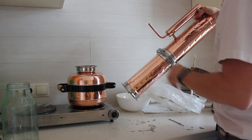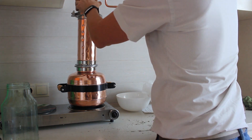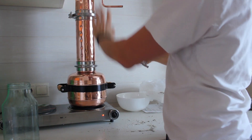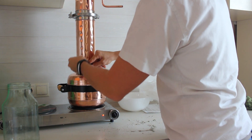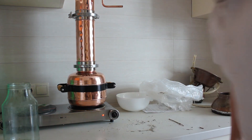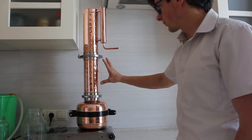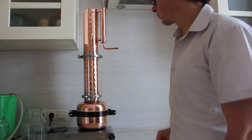Now I put the silicone seal on and place it on top of the boiler, then close it with the clamp. As you can see it's very stable and easy to manage. We have the boiler with boiling water, then the extension, and the main top section with a cooler.